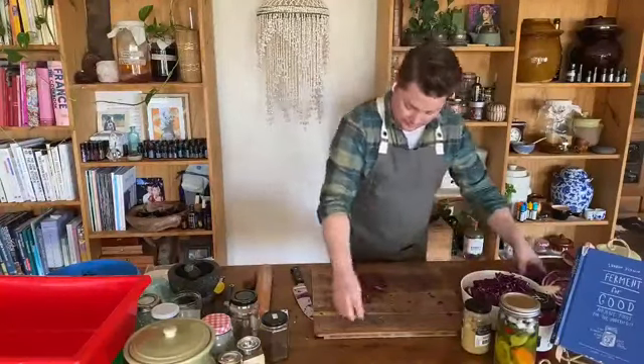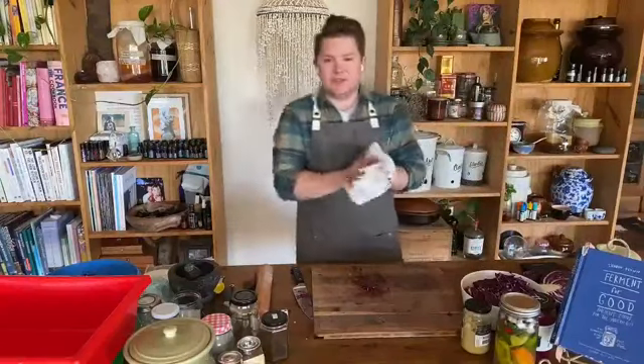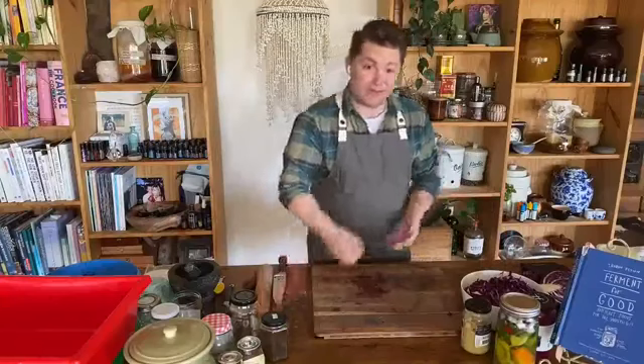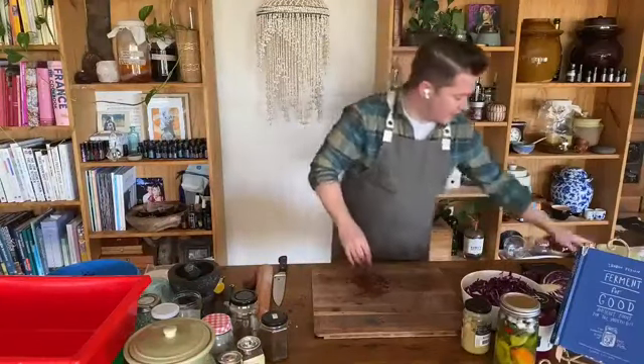I think that's enough chopping for now — you can do as much as you want. 500 grams is usually a good start. You don't want to go less than 500 grams because you're probably not going to fill the jar with anything less than that. A couple of kilos is good — a couple of kilos will get you three or four jars depending on the size of the jar you use.